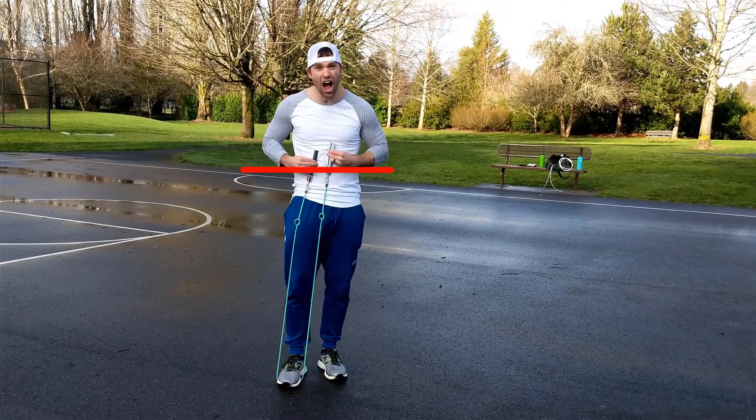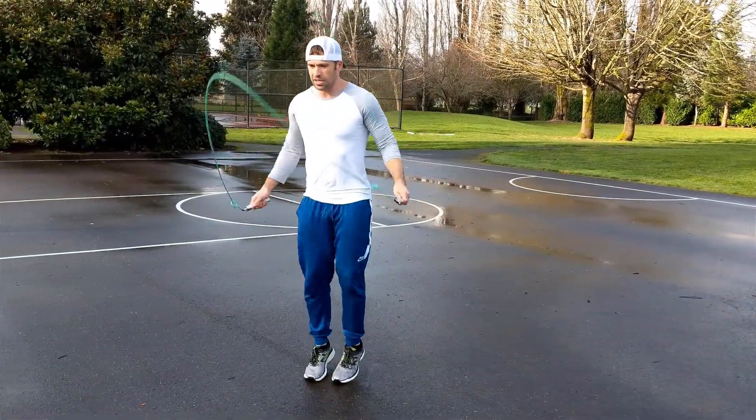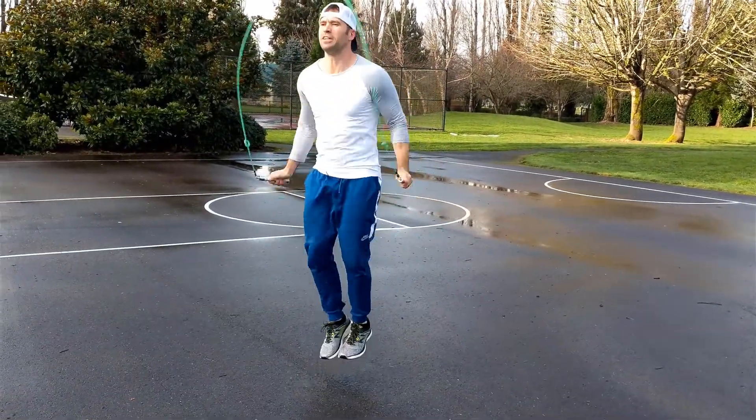Now, a big thing to note: you don't just start jumping with a rope at the length I use — low chest, bottom of rib cage — because that's a very short rope. The reason I prefer a short rope is because it's more efficient and faster. But along with that, you have less room for error. If your hands rise or move out of position even a little bit, you're going to trip up. So if you want to shorten your rope length, it's not a one-and-done scenario — I gradually shortened my rope over time.